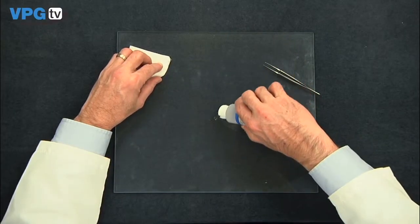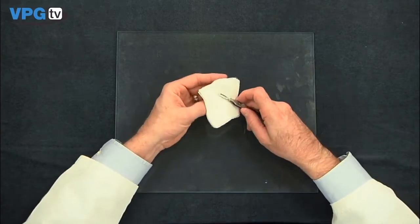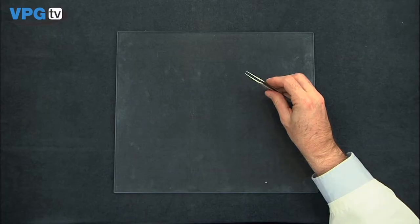It is important that your hands, the work surface, and blunt nose tweezers are clean. I will use gauze and Neutralizer 5 to clean the glass and tweezers.